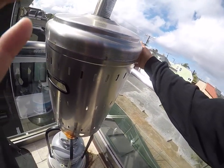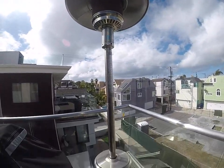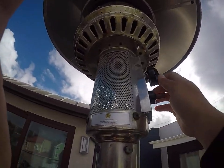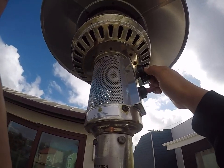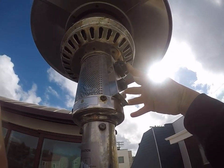Next we're going to put the cover back on. The next step is to locate the gas knob. Go ahead and press and turn to the left and use the igniter button right here.